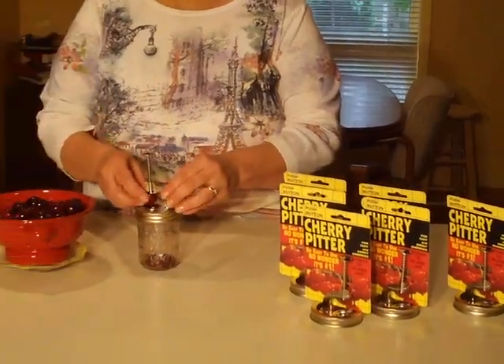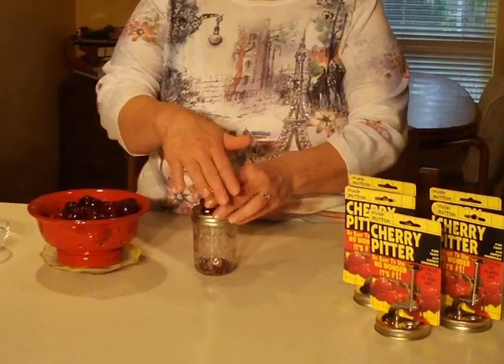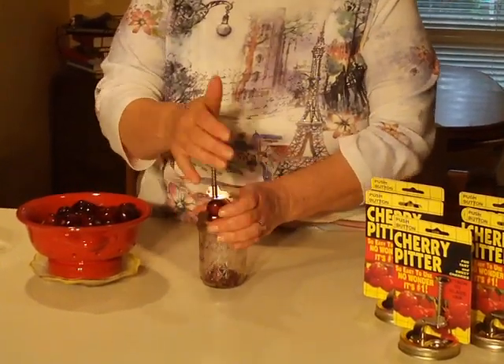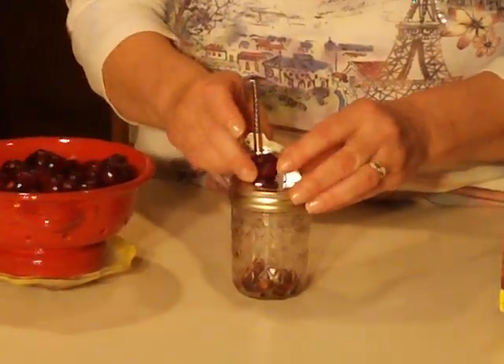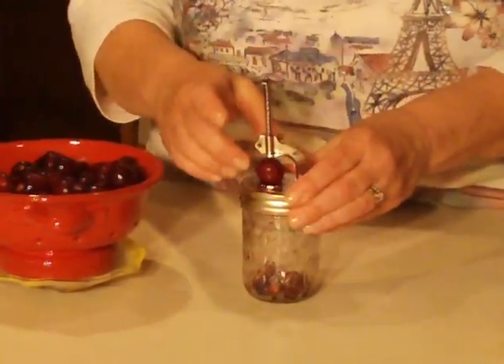Take your cherry, place it in here. Punch it down and the cherry goes there and the pit goes in the jar. Let me show you again. How easy is that?